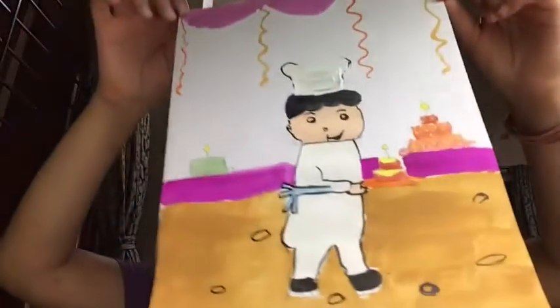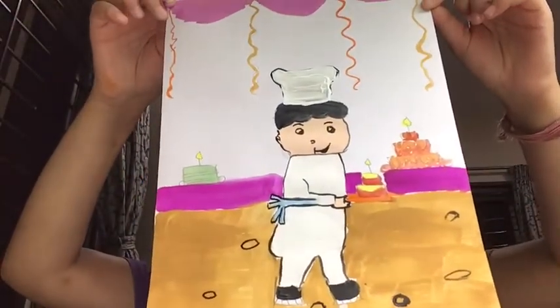Now that we're done with the painting, I'm going to show you the final result. I've done it like this. Hope you like my drawing as well as this video. If you like this video, please give a big thumbs up, please subscribe to my channel, and bye!